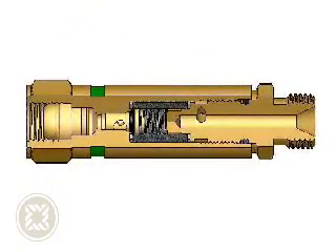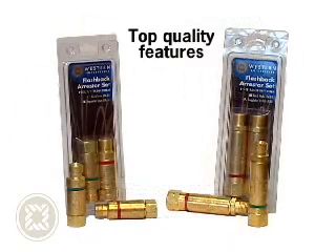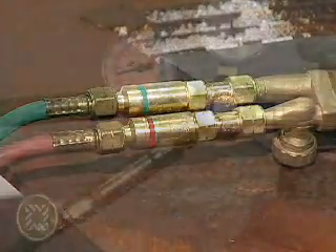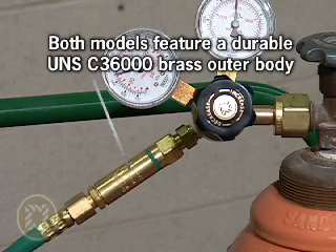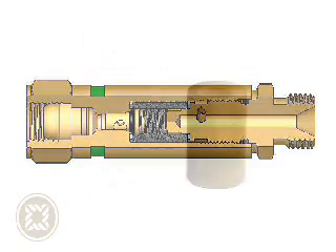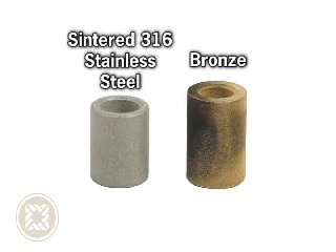Western's torch-side FA-10 and regulator-side FA-30 flashback arrestors have the top quality features and workmanship demanded by today's industrial companies. Both models feature individual color coding for oxygen and fuel line correlation for added safety, a durable UNSC 36000 brass outer body which facilitates greater heat transfer and extends the life cycle of the product, and internal check valves designed to prevent reverse flow and accidental mixing of oxygen and fuel gases. While some low-end competitive models use a substandard bronze filter that may clog from debris, Western incorporates a rugged, centered 316 stainless steel flame barrier verified to extinguish over 5,000 flashbacks.